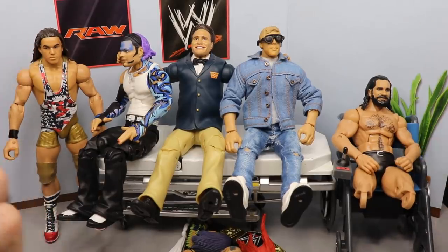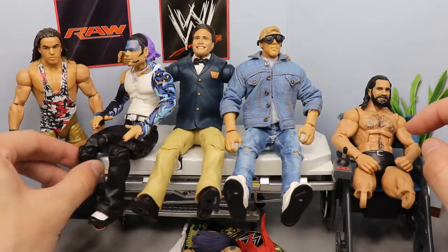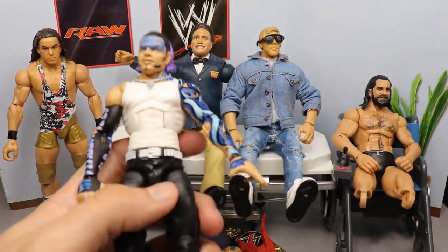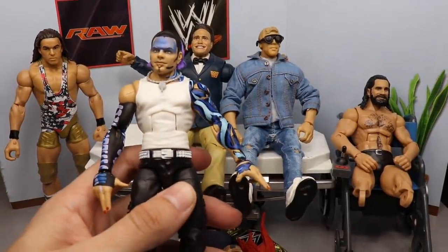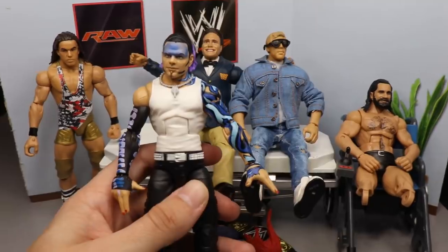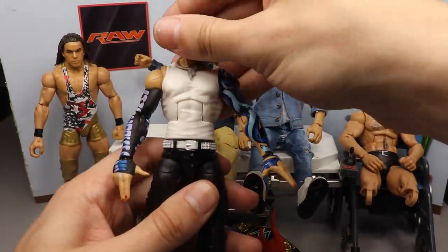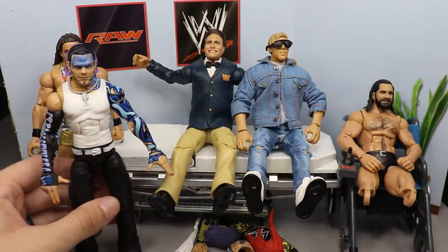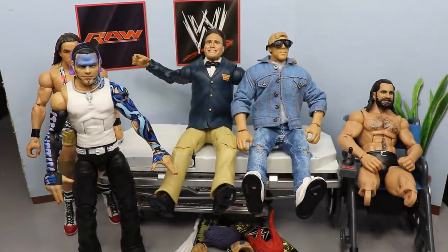First right here, you guys will see I have this Elite Series 75 Jeff Hardy. If you guys remember my last toy hunt - another thing about Action Figure Appointment is we're trying to get in and out in like 12 minutes or less, so let's see if we can make that happen. We have our Elite 75 Jeff Hardy right here.